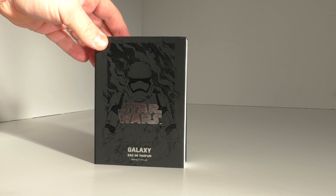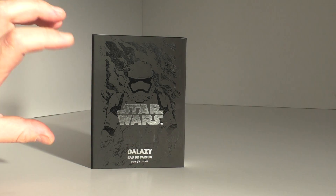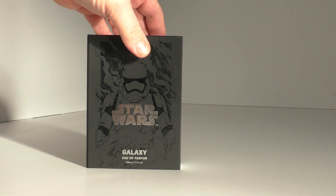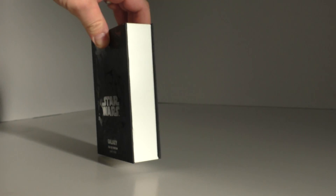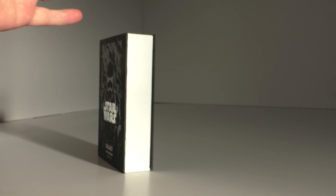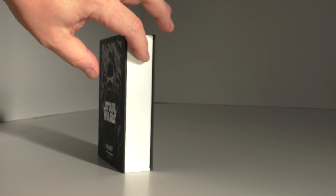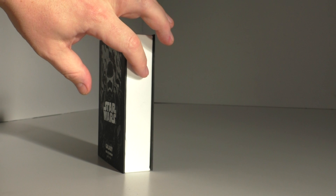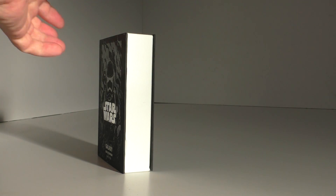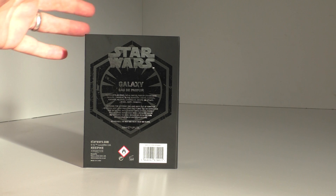You've got a matte black outer and then a very nice shiny gloss First Order stormtrooper graphic on the front, with the logo and writing all in silver. This is done in a book format - and it actually feels like the edge of a hardback book. If you gently stroke it there you can actually feel it's like a hardback book. How cool is that?